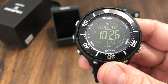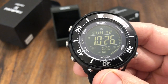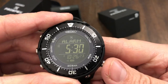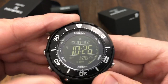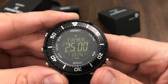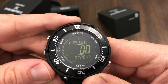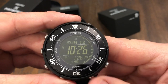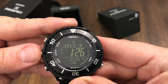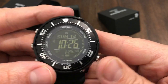It is 200 meters water resistant. It's got the caliber S802. Like I said, world time — there it is: New York, which is where Aaron has it set. You'd really have to play around with this to figure out all the functions; there are so many.